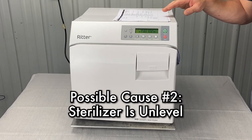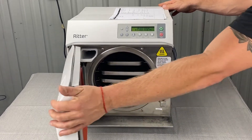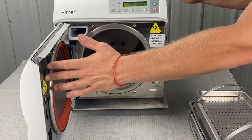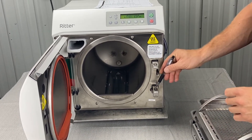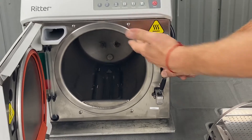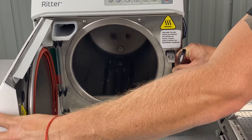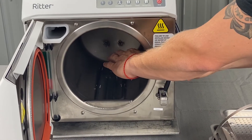If the sterilizer is unlevel, remove the trays and verify the support surface is level, and verify the water on all sides of the chamber is equal. To do that, take out all the trays, then fill it — either manually pour water in or push down on the door switch and hit the start button so the machine starts its fill cycle. As it's filling, if you see water dripping out over the front, that indicates the front is lower than the back. The front is naturally higher than the back, so water pools in the back first.